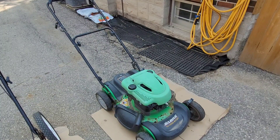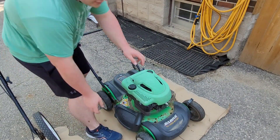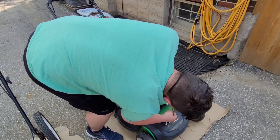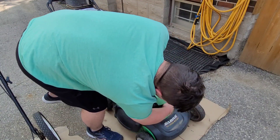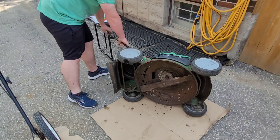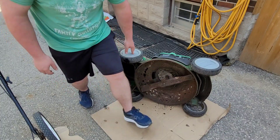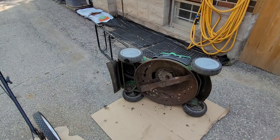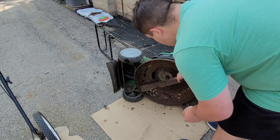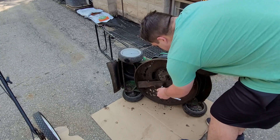After draining all the gas, the next step is to tip the mower on its side and remove the blade. First, take off the spark plug cap just to make sure it won't start. Tilt it on its side — I have a piece of cardboard down in case any oil leaks out. To remove the blade, you can use an impact or a socket. Hold the blade and loosen the bolt.